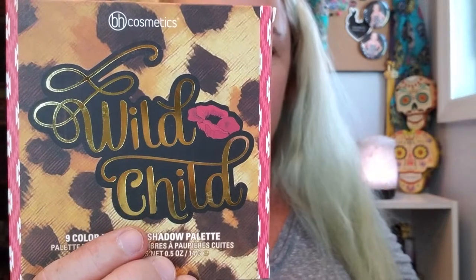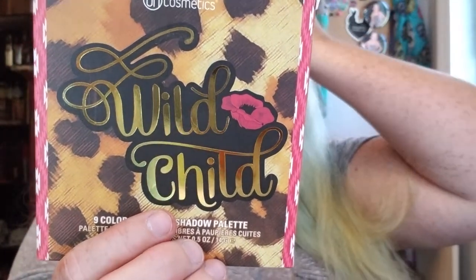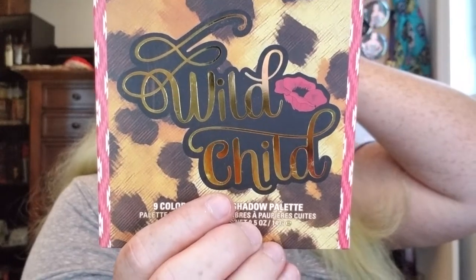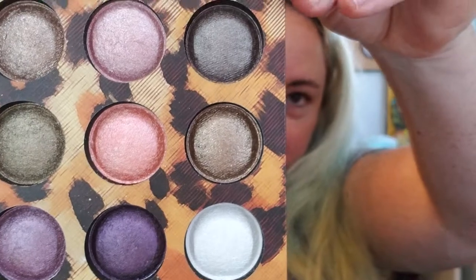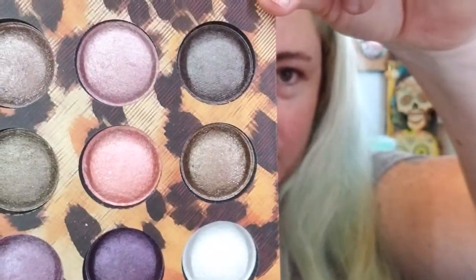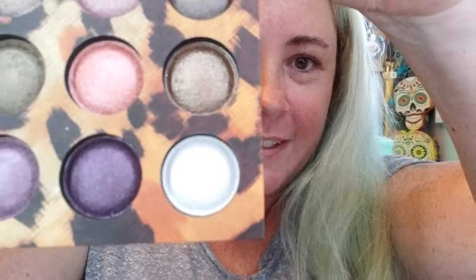Next is the Wild Child Eyeshadow Palette at $12 — a little animal print with some gold on the packaging. Build a lustrous and exotic eye look with these nine totally gorgeous baked eyeshadows. The highly pigmented wet-dry formula has a lightweight feel and delivers fierce color impact. This one has a mirror inside. Do you see the sparkles in those baked colors? And that pretty purple — very nice little travel palette.